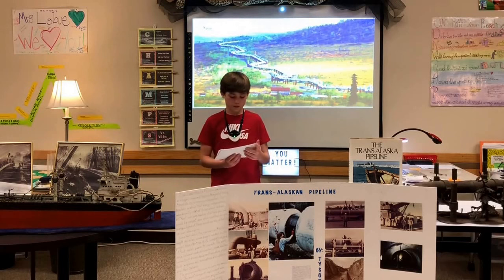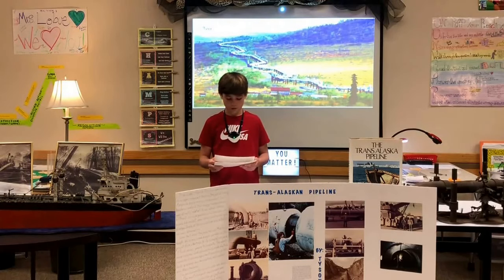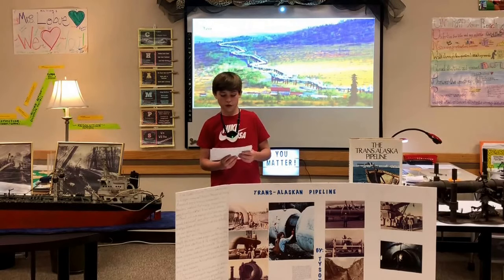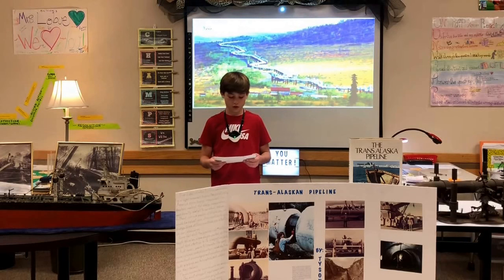The camps also provided workers with the finest dining facilities possible. Chefs from the best restaurants around the world were hired — no expenses were denied. A typical week at a camp saw workers consume 480 gallons of milk, 800 pounds of steak, 300 pounds of ribs, 300 pounds of lobster tail, 60 gallons of ice cream, 210 pies, 455,000 eggs, and 1,000 pounds of hamburger.